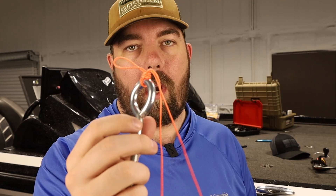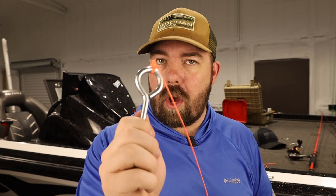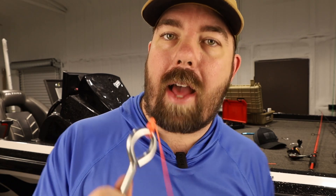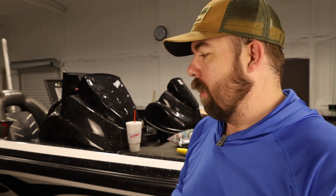It looks kind of weird, but as I told you, it's a high friction knot so you don't have to worry about it pulling through. Now that you know how to tie the double Pitson knot, you should probably try it out on some chatter baits. I've got some chatter bait tips here that'll help make your chatter bait fishing more effective. But until next time, see you later — Fish and Fam.